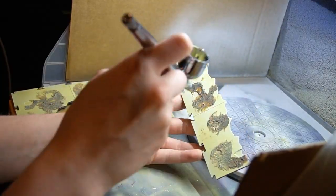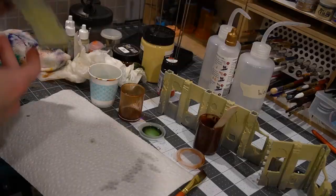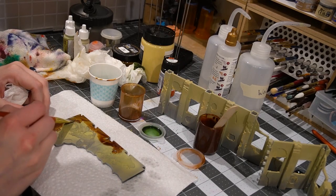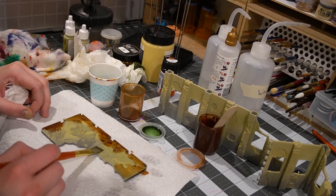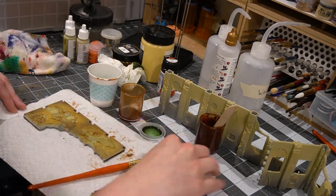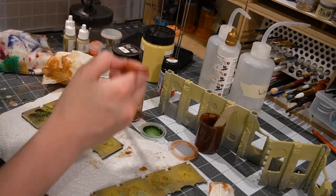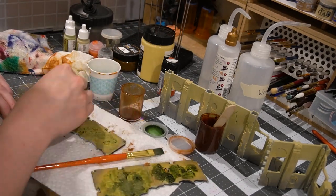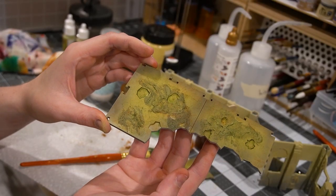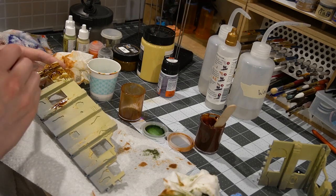Next you'll see me applying a wash — and what's interesting is these are not your normal wash, they are oil washes that I have toned specifically for this terrain. One is a brown wash mixture with some red, yellow, and brown tones; the second is a green-blue wash. The reason is that now that I've put texture down, that texture is going to absorb and have definition when the wash is applied. I also want the wash to tone and color-shift my paint job. So you'll see the color of the terrain and the texture I put down all changes and gains more definition when I apply these oil washes.